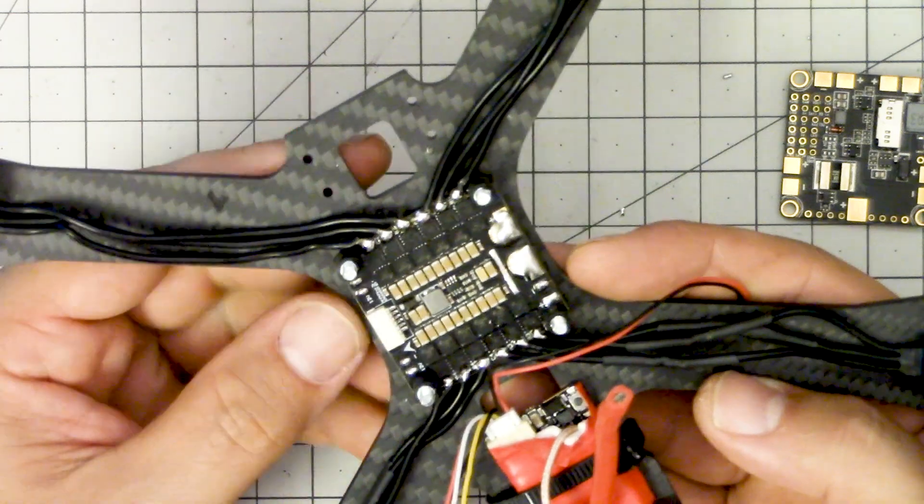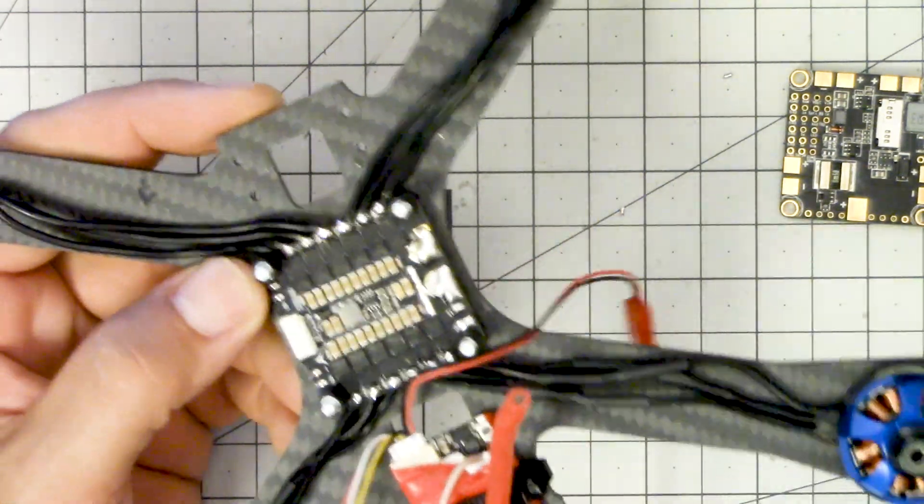We've had a bit of a change of plans on this build. Upon closer inspection of the Asgard, I decided it wasn't exactly the best fit for me for this build, and I've decided to go with a more traditional 4-in-1 ESC. This is the Akon 4-in-1 ESC and the Betaflight F3. I've heard such good things about the Chameleon frame and these rifle motors - I really want to keep this build for a while and I don't want to compromise on things like telemetry. So we'll save the Asgard for another build and go with a 4-in-1 ESC here.